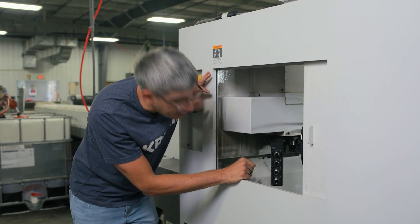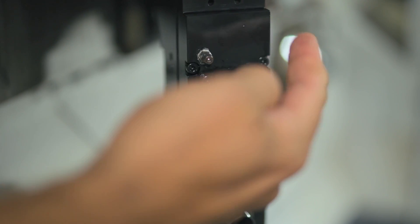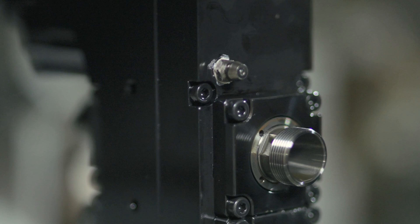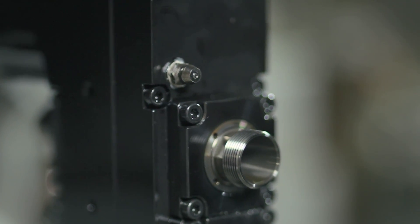If we look real close here, we've got two grease fittings — one right here, and one on this side over here. Unbeknownst to us, these are supposed to be packed with grease at some type of frequency.